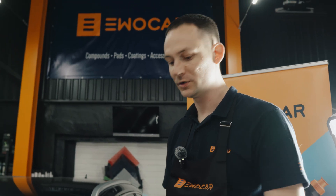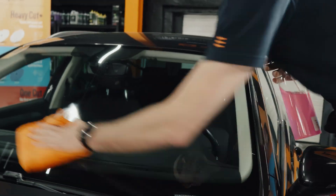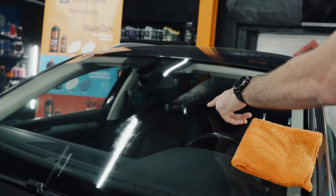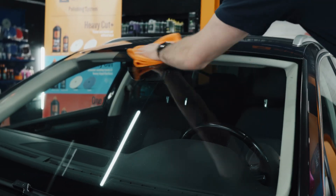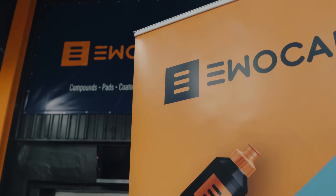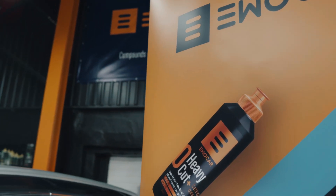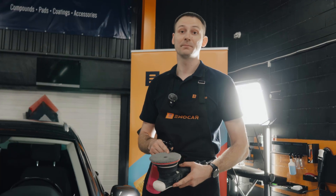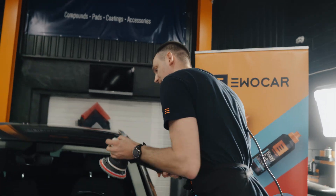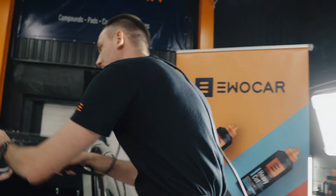We're going to be using a degreaser — you can use a glass cleaner, any of them works — spray it on a towel. As you can see right now, once I'm wiping, there's some stains here. There's no degreaser in the world which would actually remove them, so what I'm going to do is use the same degreaser but with a machine polisher, using the FiberCut microfiber polishing pad. Spray some degreaser, speed five to six depending on the machine, and plenty of elbow grease because you have to dig in deep to remove the staining.